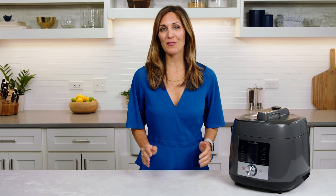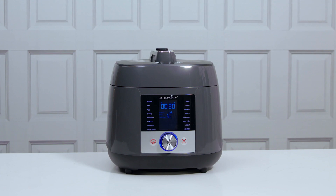Now that you know the key tips for getting started with your Deluxe Multi-Cooker, you're ready to get cooking.